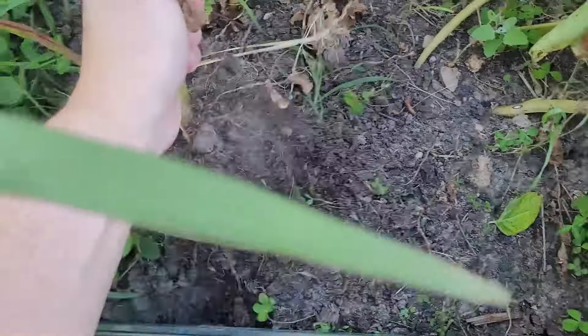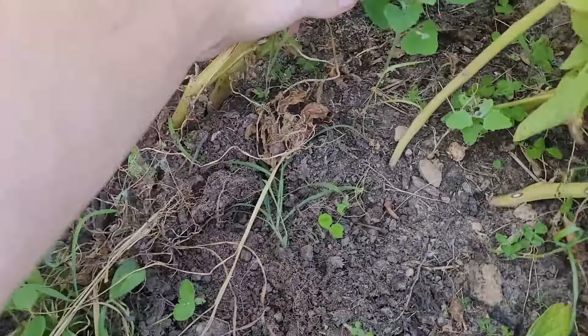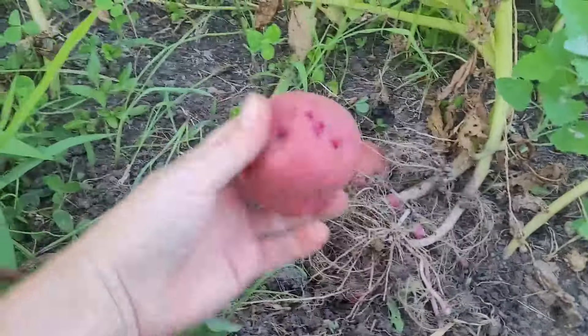What I like to do is just pull all my plants out first, and then after that I will start digging around in the ground and see what I find.